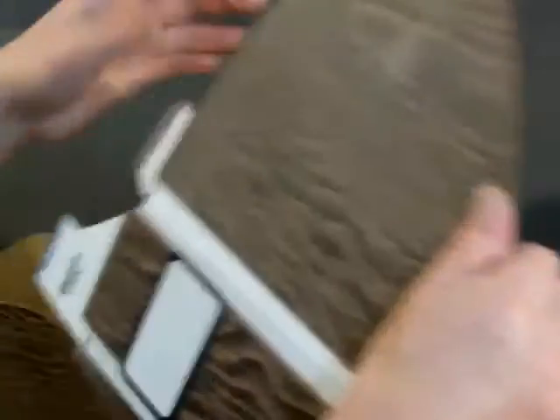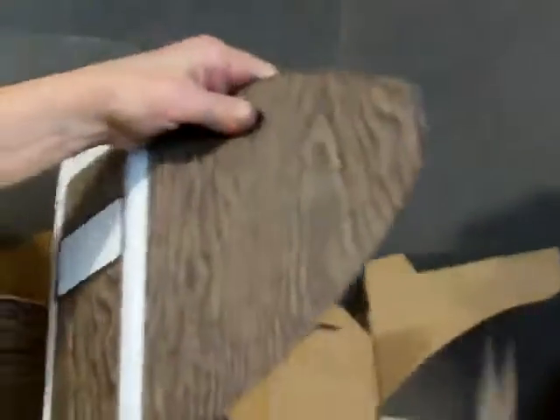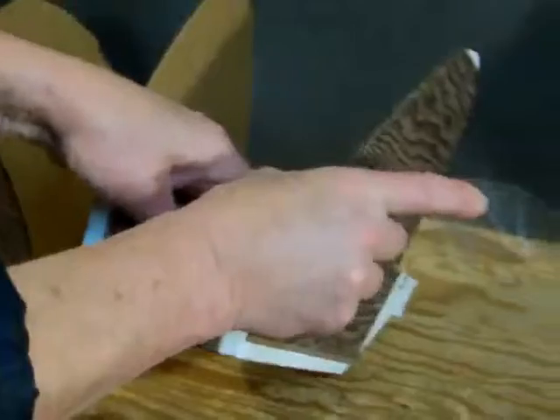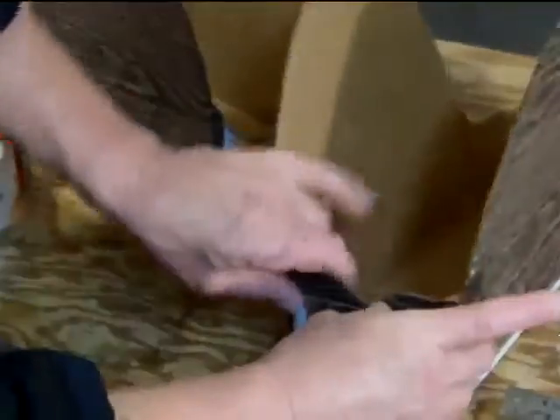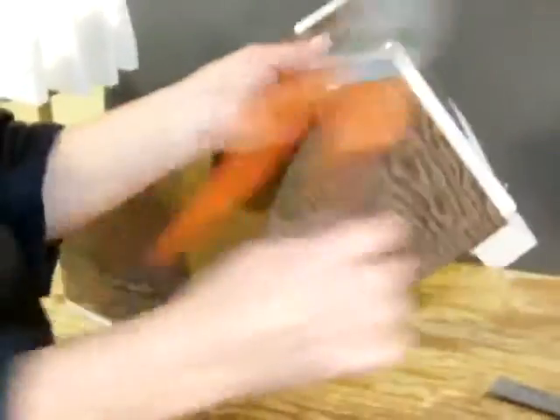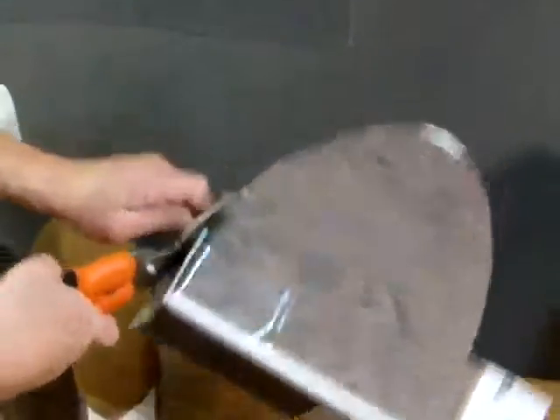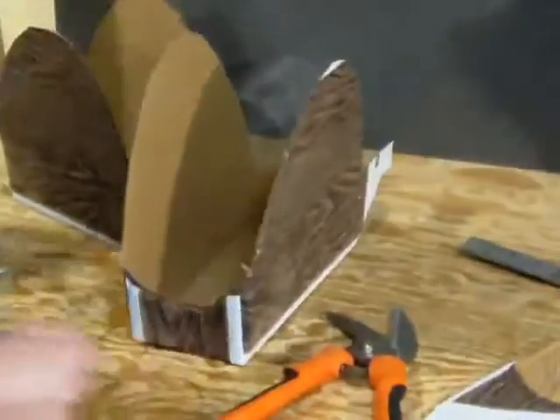I'm just going to fold it right here like that, and this one like that, and make that same kind of cut — a shape right here on the other side. I'm going to flare those out into little wings. One thing I also want to do is have the end dip down so the shorts can lay down a little better than they would with a flat edge. That dip will accommodate the shorts better.